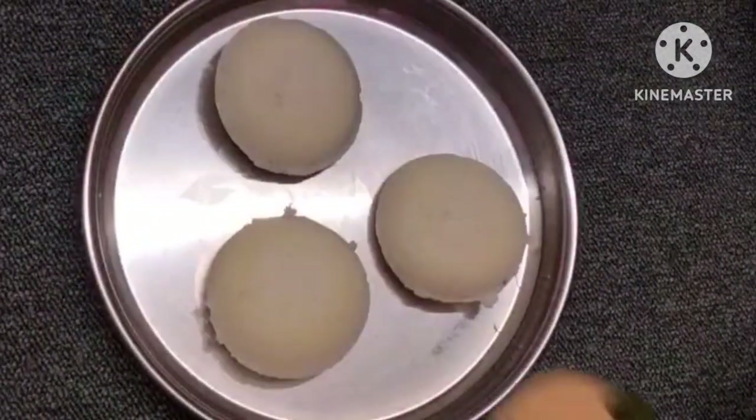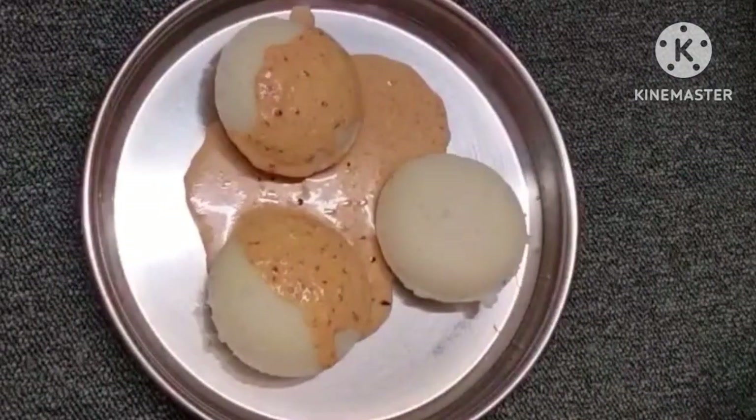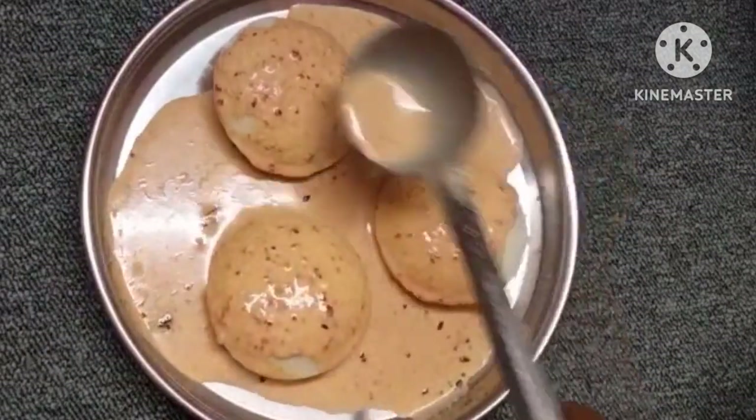This chutney is very simple and perfect. The chutney is very good and takes about 5-10 minutes.